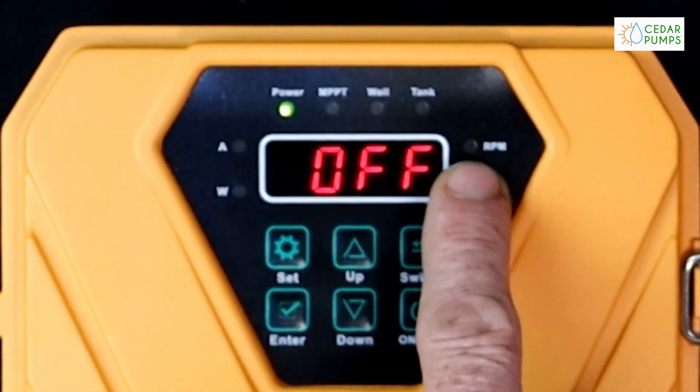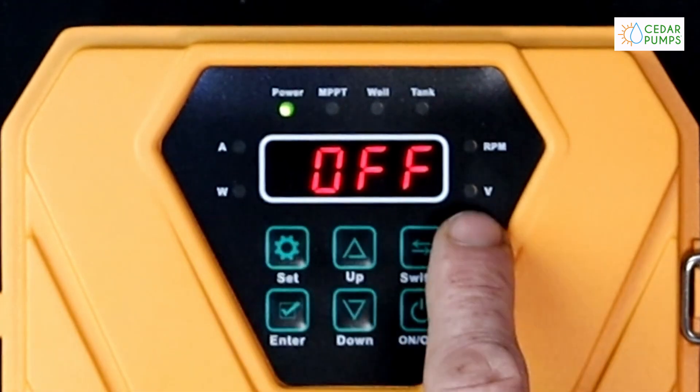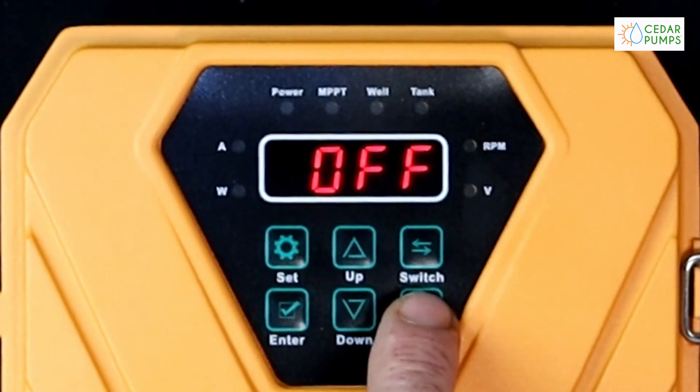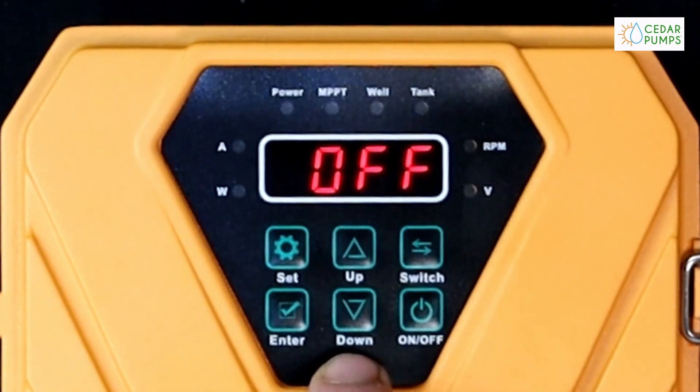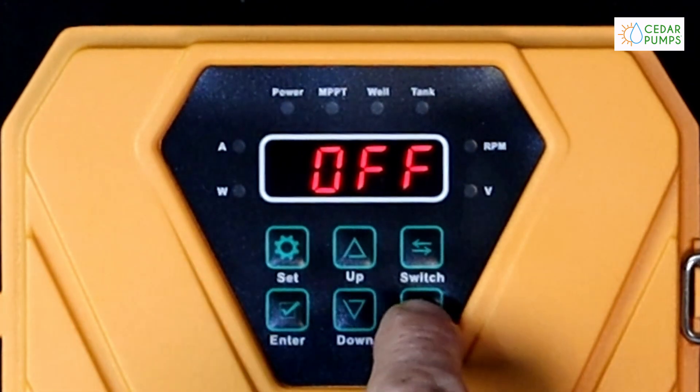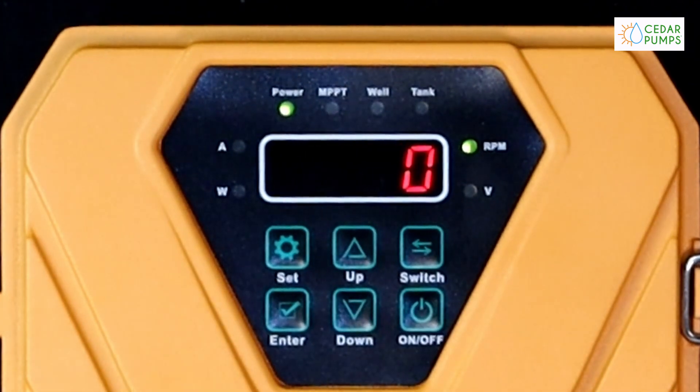We also have our amps, RPMs, watts, and voltage display. Our buttons are the set button, up switch, enter, down, on, and off. The on button obviously controls our on and off function.